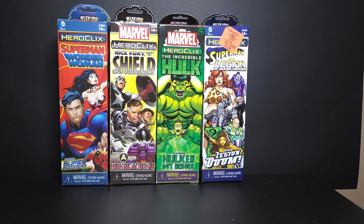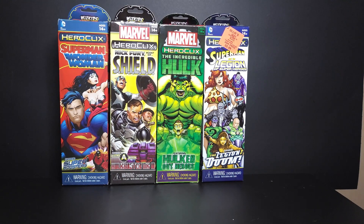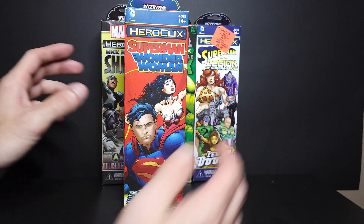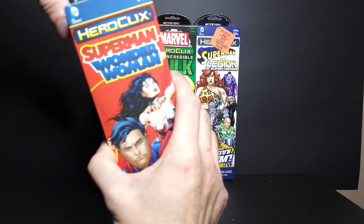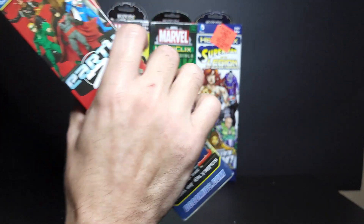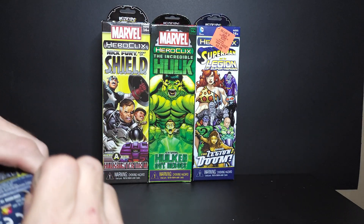I'm gonna unbox these one at a time, so let me know in the comments how you like this format. We're gonna start off with Superman and Wonder Woman featuring super boosters, then Nick Fury Agent of Shield featuring the Hawkbuster MK2 build-a-figure, the Incredible Hulk Hawked Out Heroes, and lastly Superman and the Legion of Superheroes featuring the Legion of Doom. I wanted to dig into some of the villain stuff, so we'll get right into the Superman and Wonder Woman set.